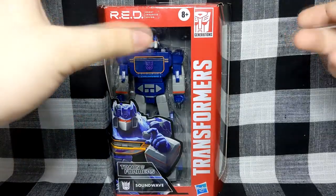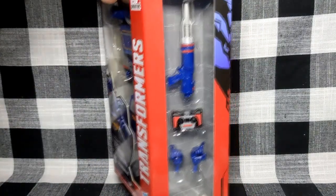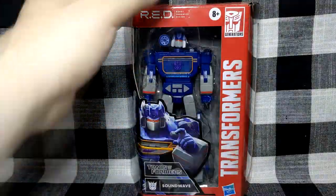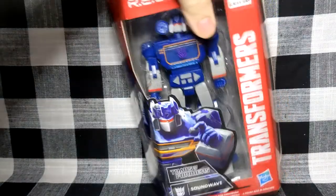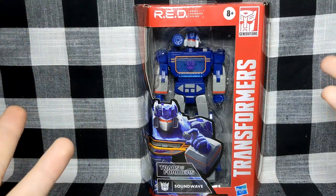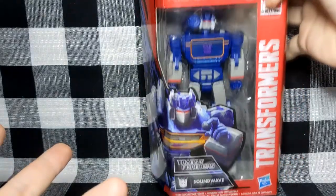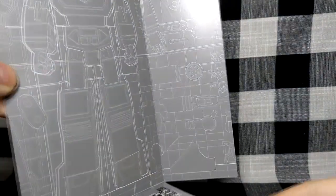I don't usually go over packaging but I do just want to go over something. Obviously you have the main figure at the front, but you actually have a little side window that shows all the accessories - I really like that. I literally got home with it and I was like, oh, it has a side window, that's interesting. And there's also a nice gray print of the figure and accessories inside - I actually kind of want to frame this one. It's really nice.